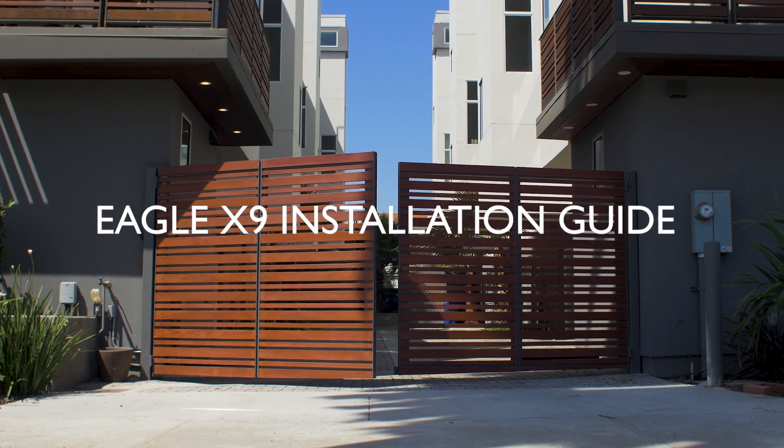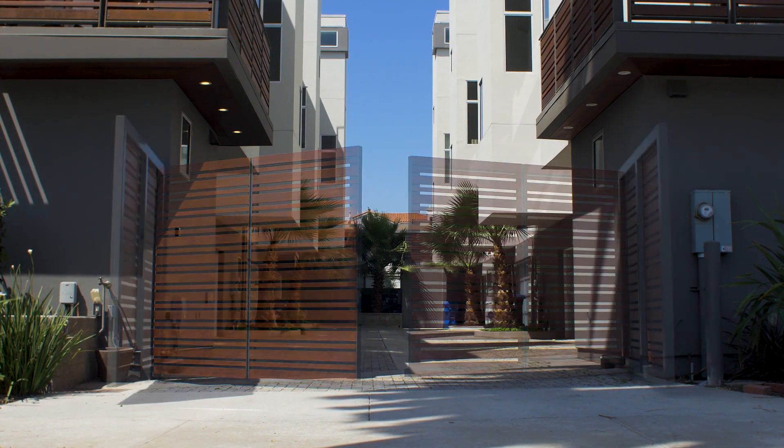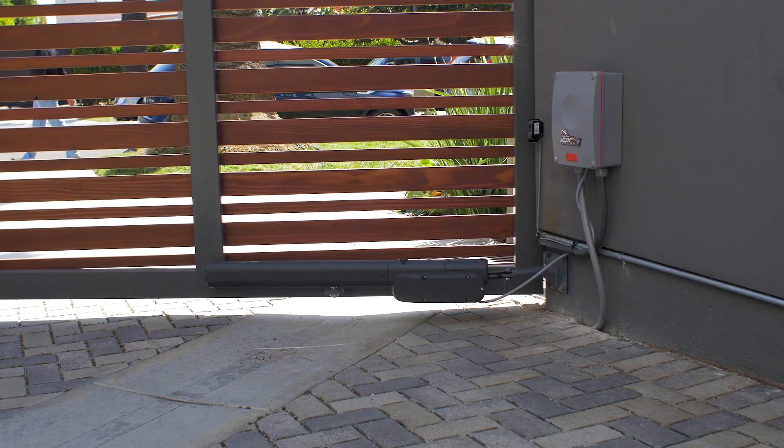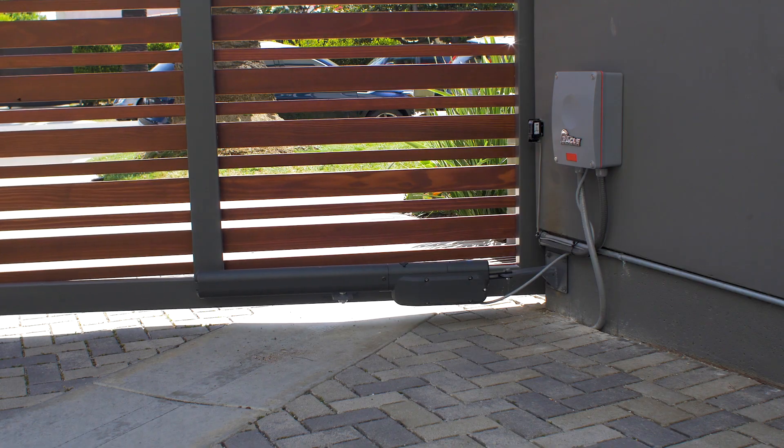Welcome to the Eagle Access installation video for the Eagle X9 series. In this video you will learn how to install the Eagle X9 Swingate Operator.